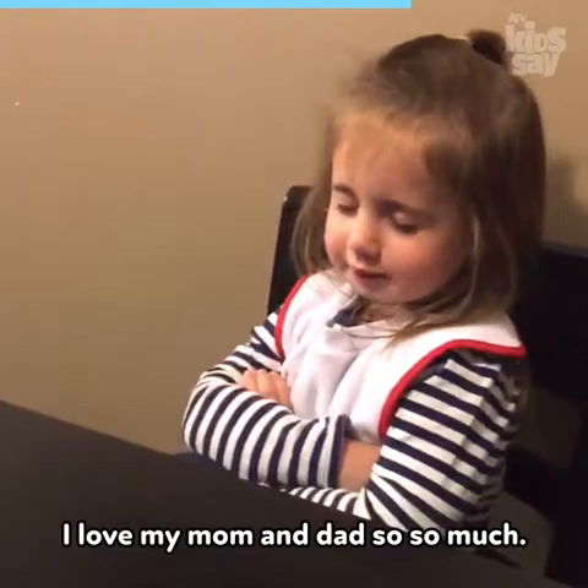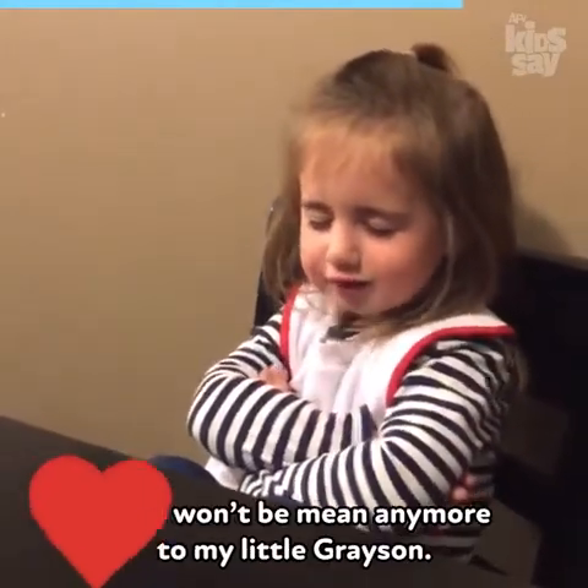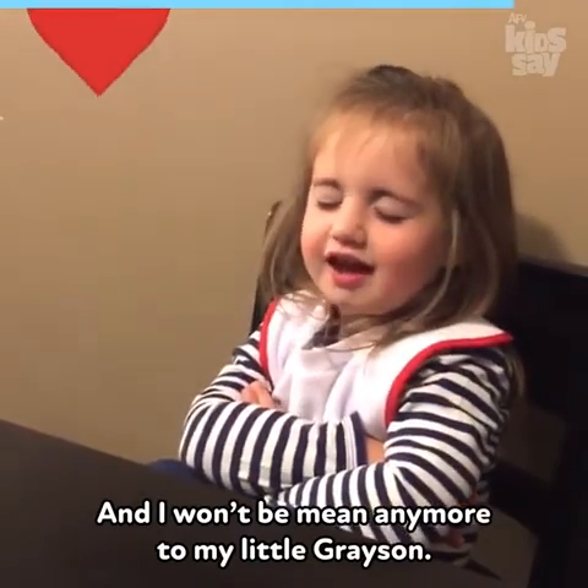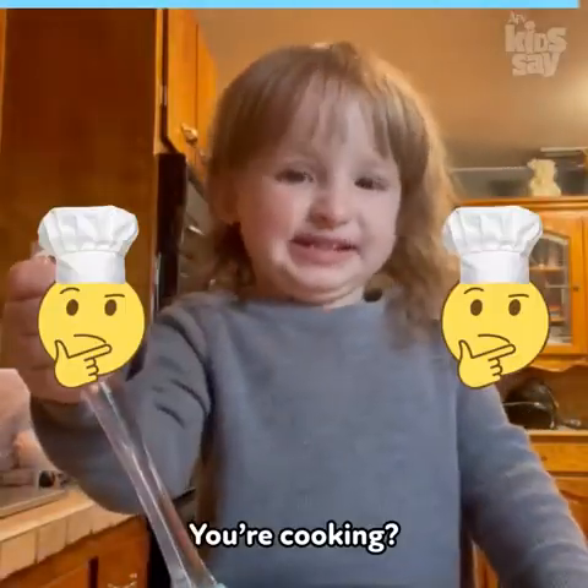I love my mom and dad so so much and I won't be mean anymore to my little Jason. Subscribe! Amen. I'm a cookie. You're a cookie?